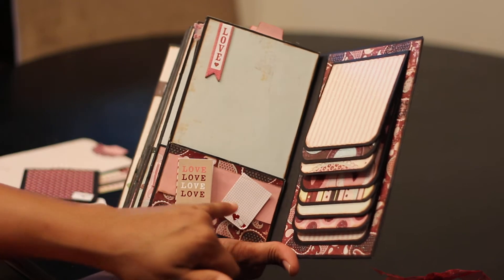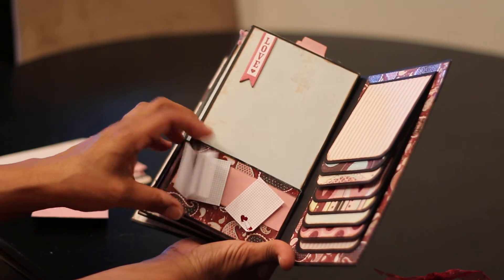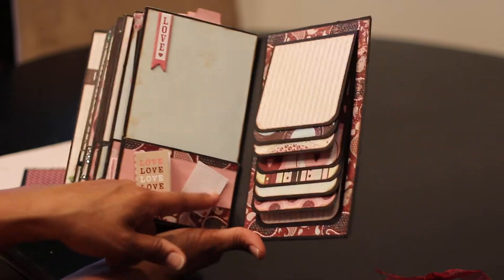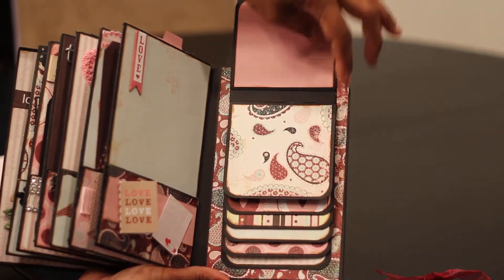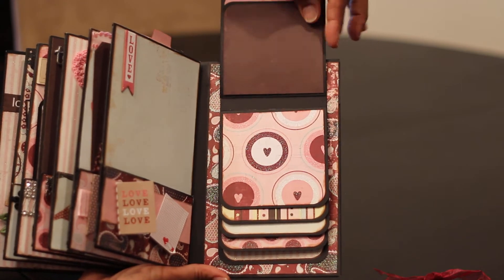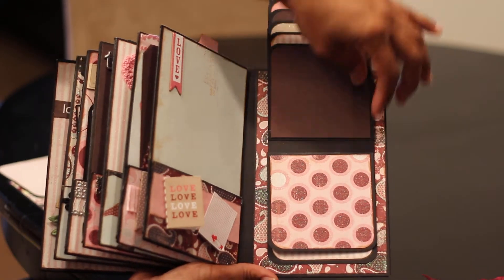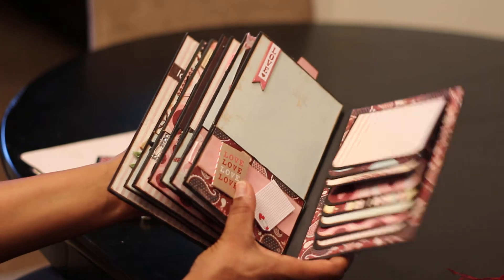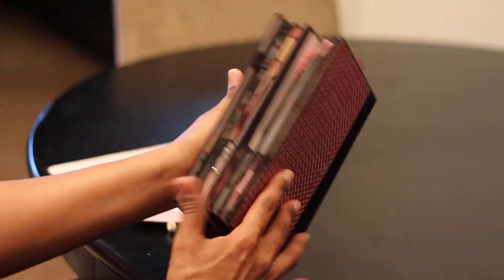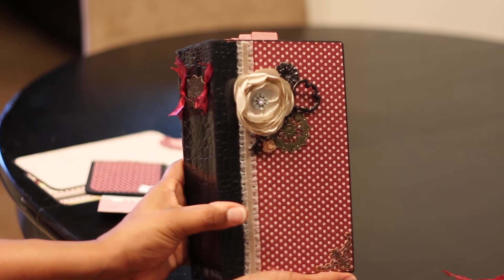This little love chipboard book actually opens and you can write in it, or put little tiny photos — these are all from Martha Stewart. Then the very last thing I did was add the waterfall album for more photos, more journaling, whatever you would like. So that's it! Lameca, I hope you enjoy it — I had a really fun time putting it together. That's my swap for February. Thanks ladies!